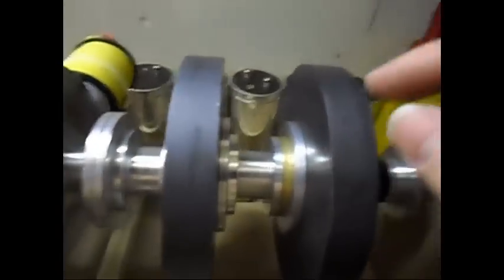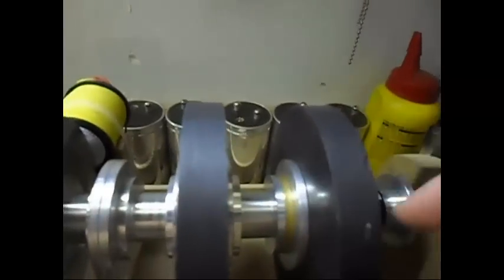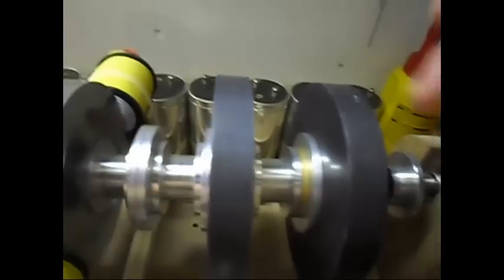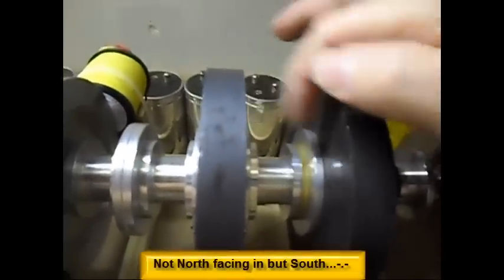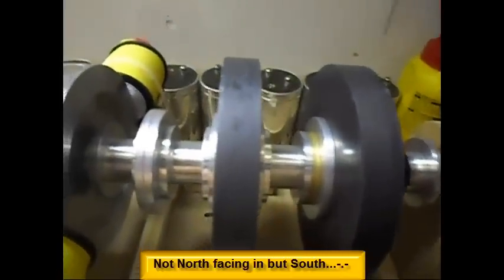So once again: two ring magnets spinning, poles facing each other. So basically it is in push mode, pushing each other away. I have north and north here, but you can also put south and south — it doesn't matter, I have done it already, same outcome.